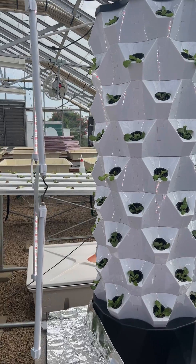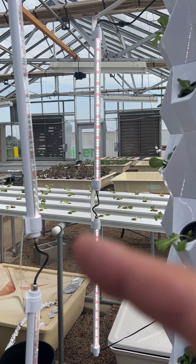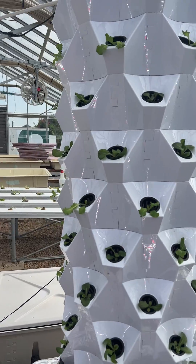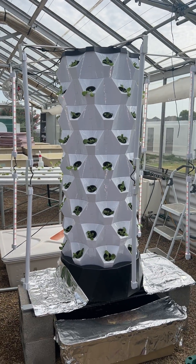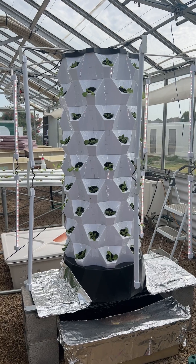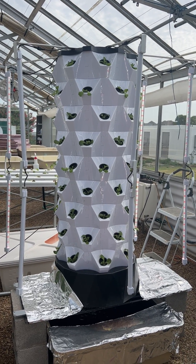This is the system without light, and this is the system with lights — you can see LED lights, two of them per line, and there are six all around. Not a bad design, except for that black storage tank at the bottom, which is the only weakness of this system.